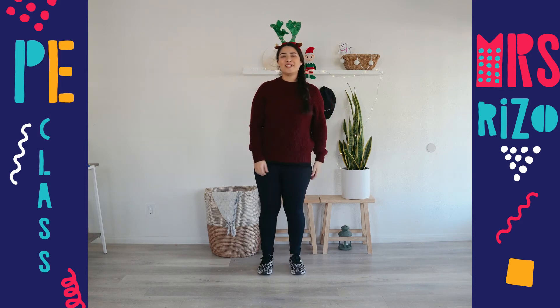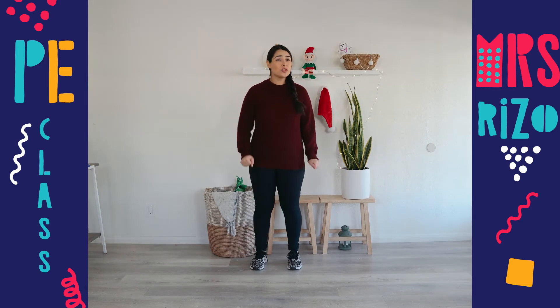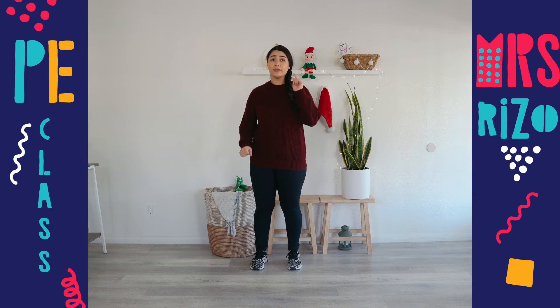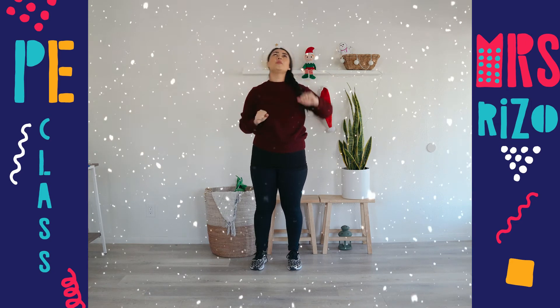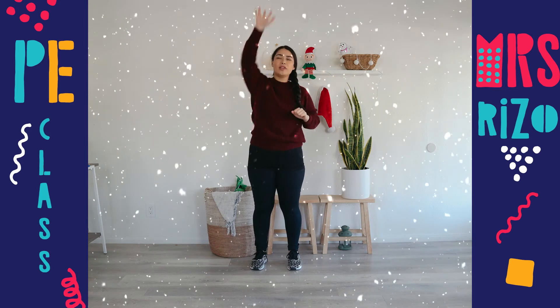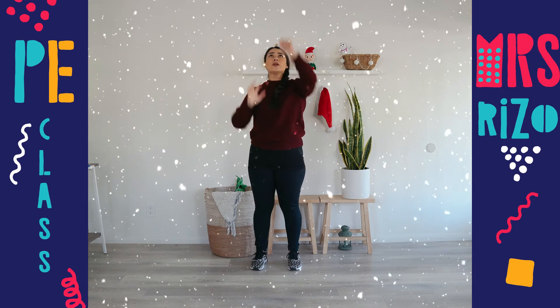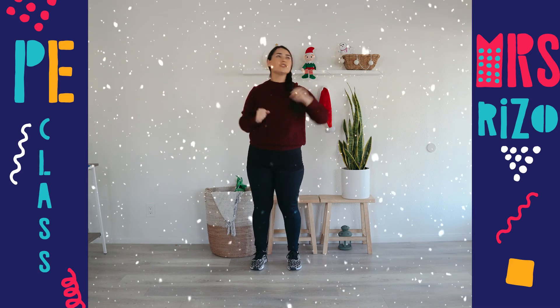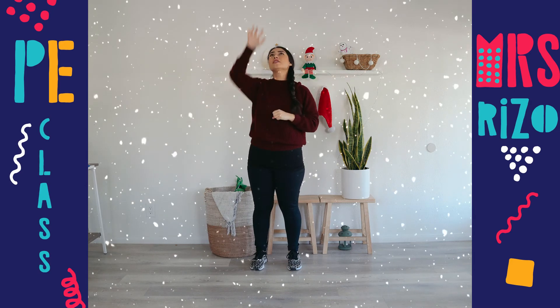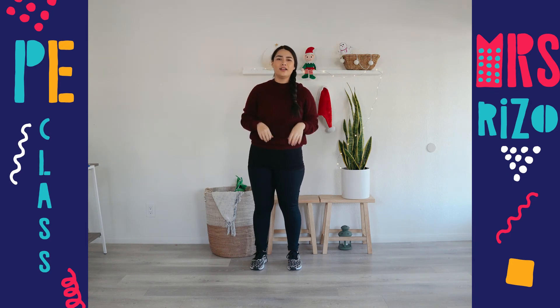Good job — awesome reindeer! Our next exercise is reaching for the snowflakes. During the winter it snows, so we might see snowflakes in some places. Let's reach up for the snowflakes — reach up, let's keep going, grab those snowflakes! Now we're gonna go faster — there's so many, let's grab them, they're coming from the sides! Grab the snowflakes — go faster, faster, up, up, side to side. And they're all gone — good job!